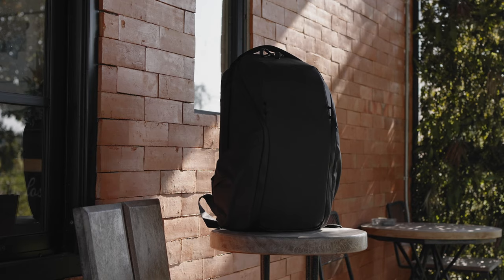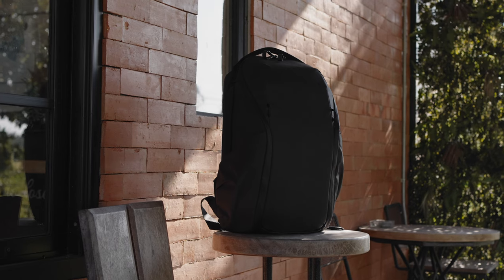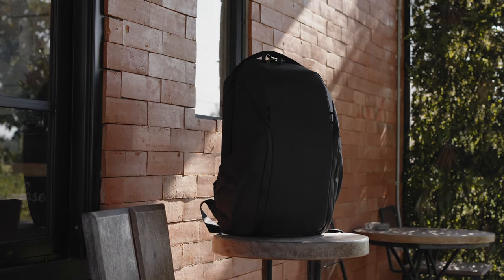Is the Peak Design Everyday Backpack Zip 20L the perfect camera bag? No — the perfect camera bag does not exist. But this backpack is exactly what I need to carry my small amount of gear comfortably. Please let me know in the comments if you have any questions about the Peak Design Zip 20L, and I'll see you again soon.